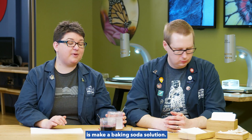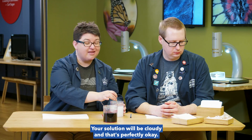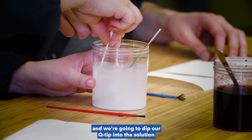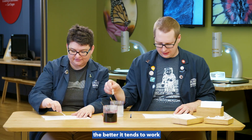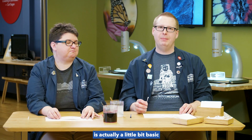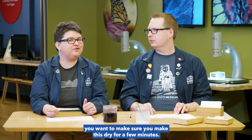The first thing you're going to need to do is make a baking soda solution. Dissolve baking soda in water. Keep adding baking soda until you can't dissolve any more into the water. Your solution will be cloudy, and that's perfectly okay. This is going to be what we use to write with. Take an index card and a Q-tip, dip the Q-tip into the solution, and write yourself a message. We have found that the more frequently you dip your Q-tip, the better it tends to work. The reason this is going to work is because the baking soda solution is actually a little bit basic, which will react with the grape juice concentrate we're about to use. Before you start to reveal your hidden message, let this dry for a few minutes — it works a little bit better.